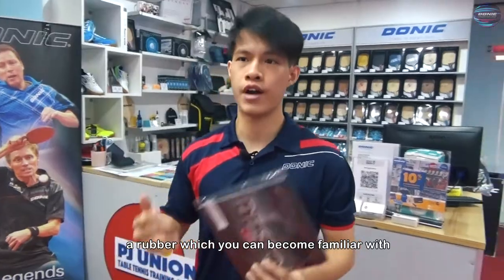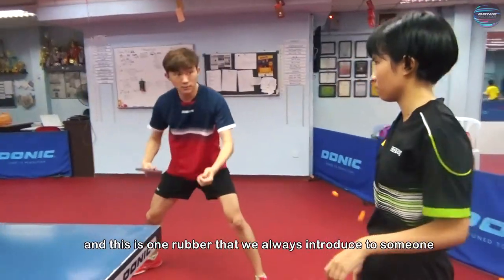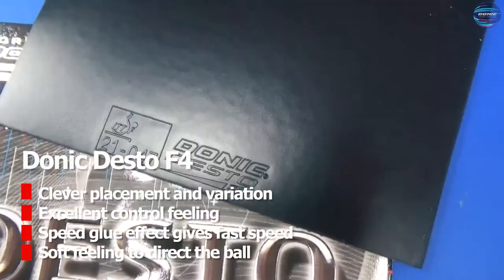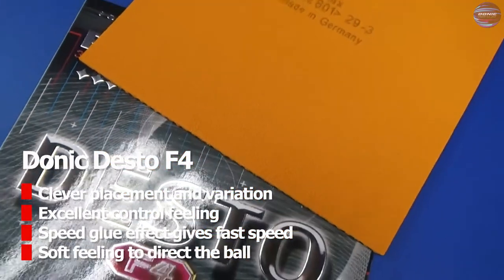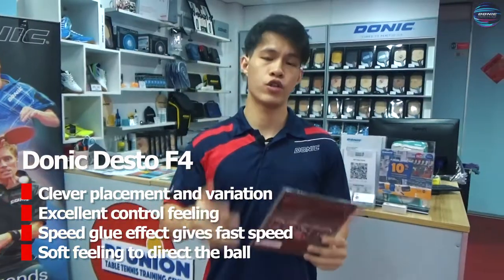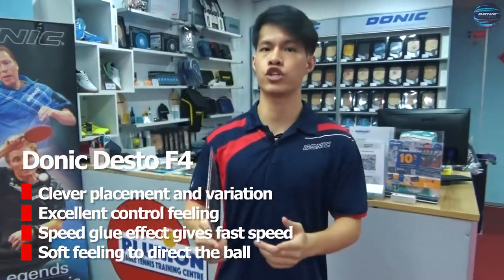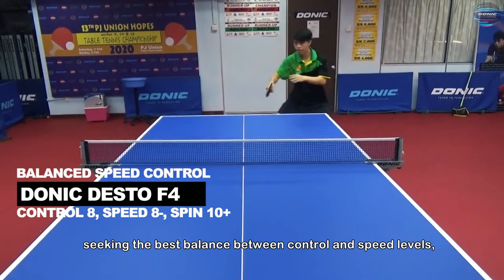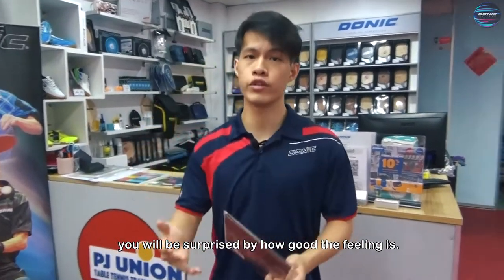The second rubber I'm going to be introducing is Donic Desto F4, a rubber which you can become familiar with in just a few hours of training. This is one rubber that we always introduce to someone who is looking for clever placement and variation in their play. The soft sponge and spin-elastic top sheet provides an excellent control feeling, and the speed glue effect within it gives fast speed too. So when you play with this rubber, it gives you a soft feeling in which you can play the ball to exactly wherever you wish. This is recommended for players who are seeking the best balance between control and speed levels. And if you are trying out this kind of tension rubber for the first time, you will be surprised by how good the feeling is.